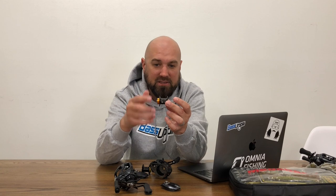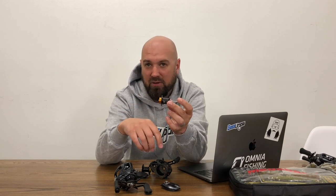Right now I think for all-around fishing, whether you're a beginner or an expert, there are applications where the SV spool is going to shine for you. Check them out at OmniaFishing.com.